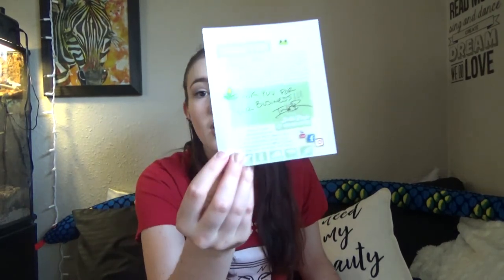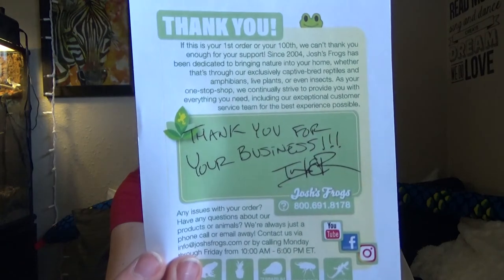Thank you guys for watching. I love all of the plants and once again thank you so much to Josh's Frogs — everything is wonderful and amazing. I just noticed I got two little notes — thank you guys so much! I love all the plants, everything looks beautiful, and I'm so excited for all of this to go into the vivarium. Hope you guys enjoyed this video. Hope to see you next week, and thank you for all the love and support. I love how our family keeps growing. See you next time — bye!